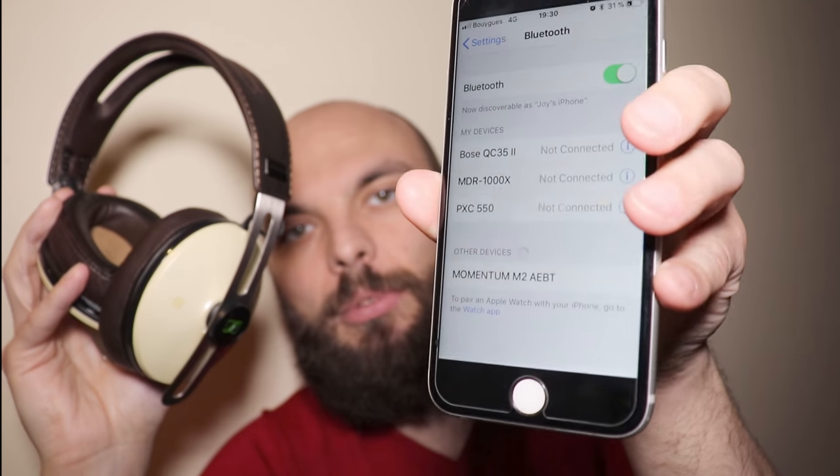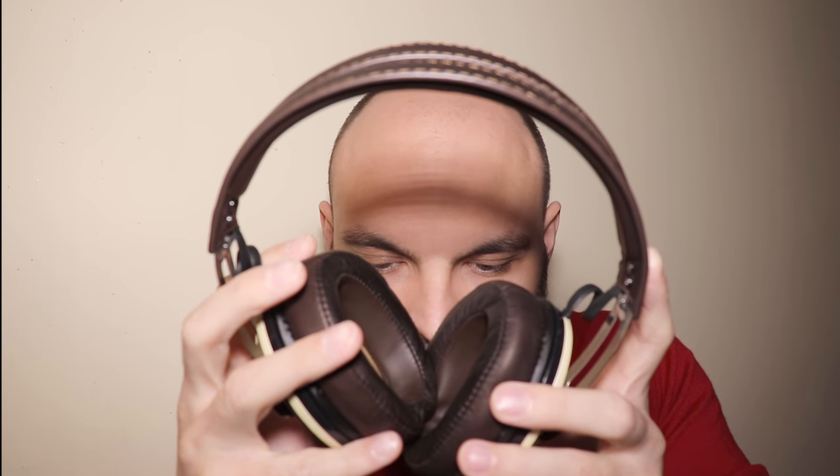Let's do a quick sound test — maybe they just blow my mind with the sound. Let's put them in pairing mode, which I believe is done by pressing the power button. It's a very faint pairing indicator up here. And you can see the Momentum headphones — oh, they're already connected. Oh my god. Oh my god. These sound amazing. Who cares how they look on your head when they sound like that?